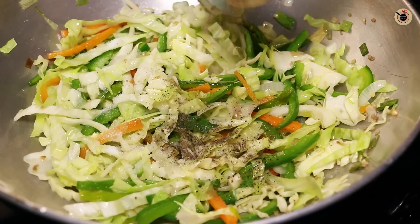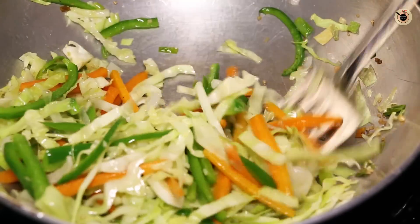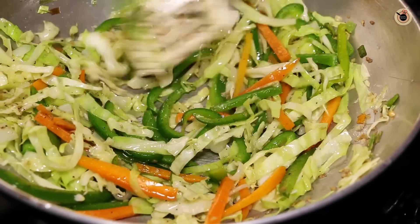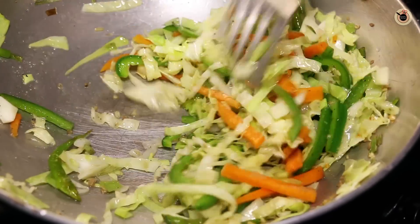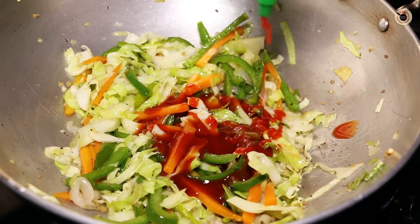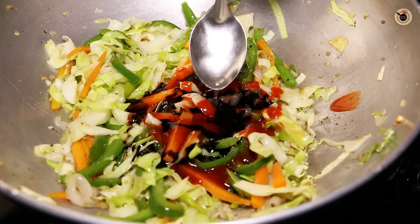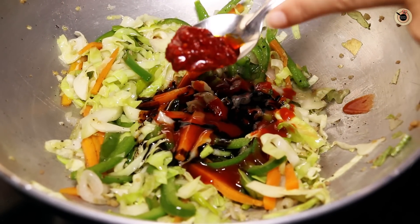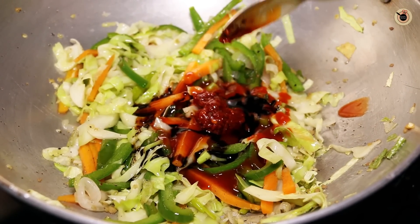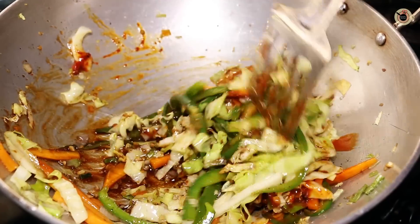Next goes in some salt and half a teaspoon of black pepper powder. Mix it a bit, and then I'm going to add all the sauces. I prefer adding sauces at this stage so they are nicely cooked with the vegetables and evenly coat the noodles. In goes 2 to 3 tablespoons of tomato sauce, 2 teaspoons of red chili sauce, 2 teaspoons of soya sauce (dark or light, whichever you like), 1 teaspoon of vinegar, and just a tablespoon of chili schezwan sauce — it gives really good flavor. This is optional, but try it. I'll link my homemade schezwan sauce recipe in the description below. Mix everything really well.